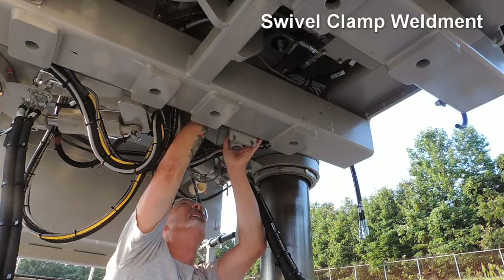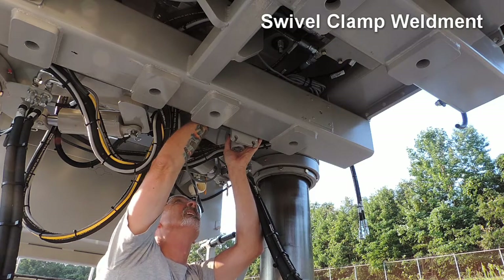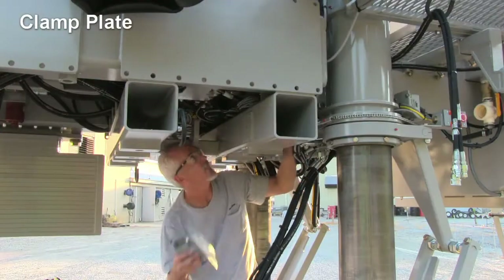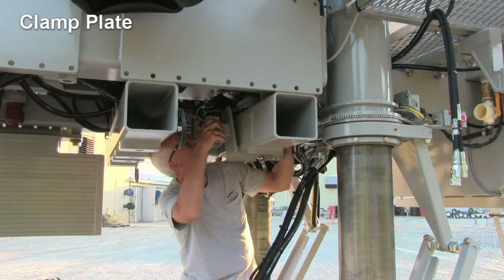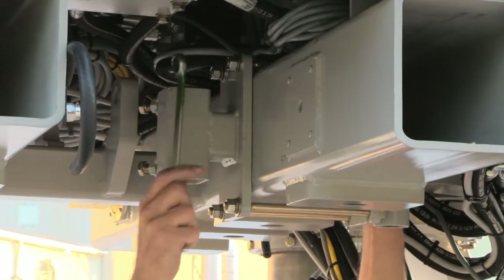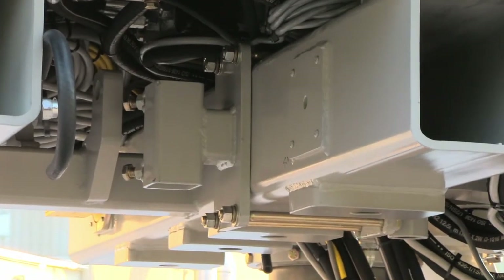Place the swivel clamp weldment against the frame with the welded round tube towards the rear of the machine. Place the clamp plate against the opposite side of the frame tube and attach with four bolts. Snug the bolts to clamp the two plates together on the rear frame tube.